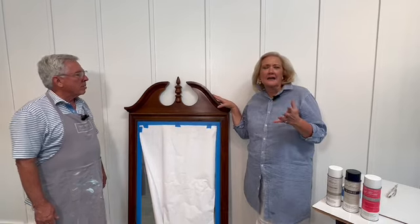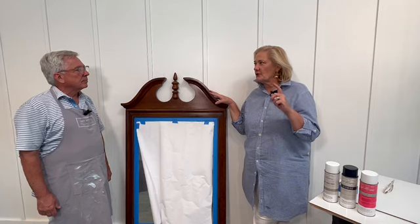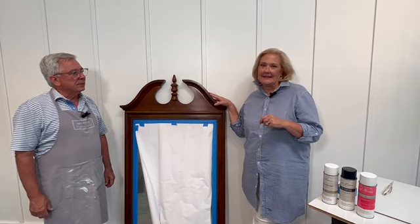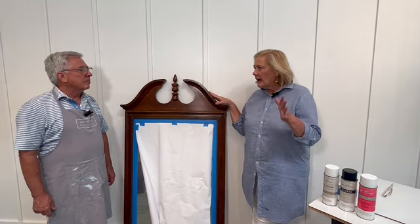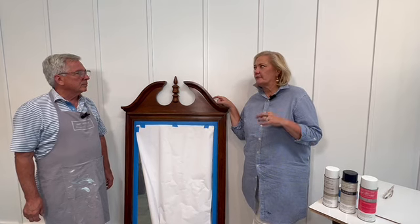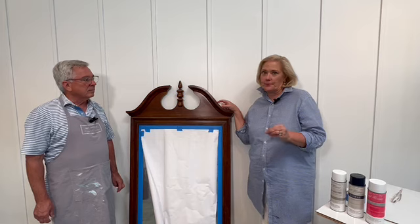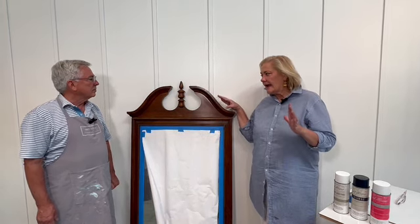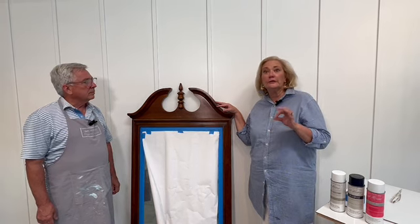You're going to find mirrors like this a lot of times. The thrift store that we got this at is called Haven House, on Highway 98 in Santa Rosa Beach, Florida. We had a house in Memphis where we did a red lacquered mirror on a black and white wallpaper — and it was dynamite.